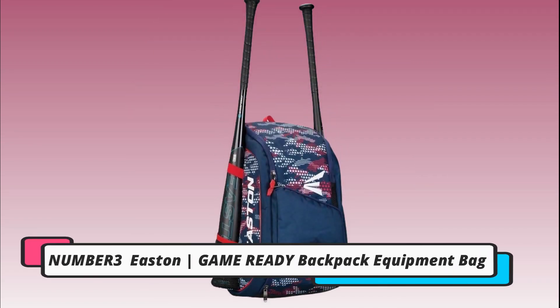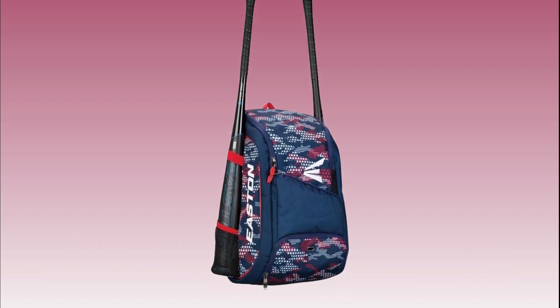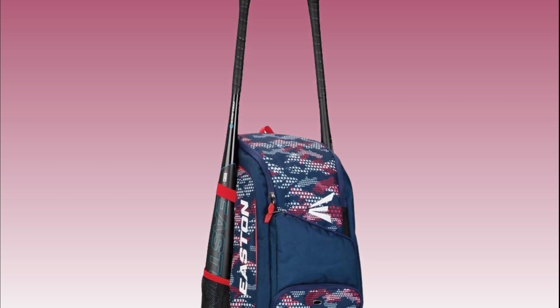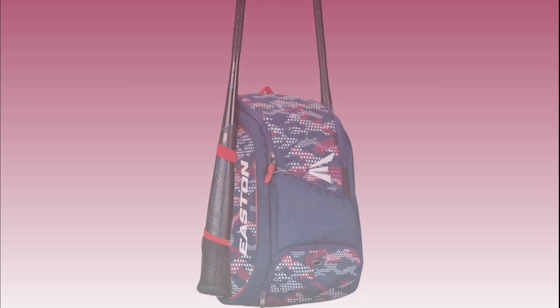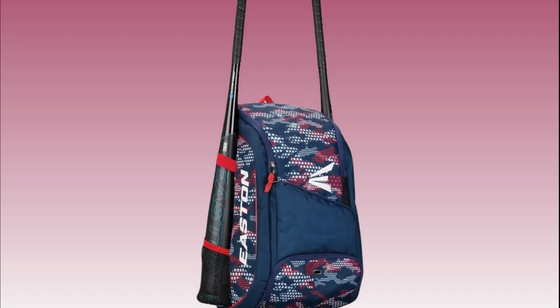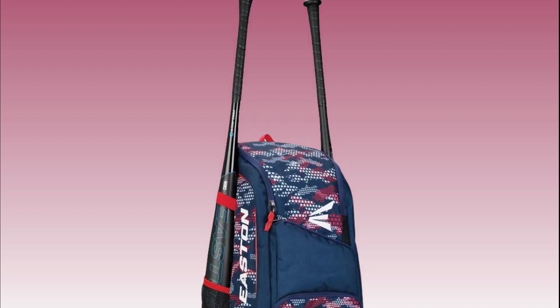Number 3: Easton Game Ready Backpack Equipment Bag. For those looking for a sleek and stylish option, the Easton Game Ready Backpack Equipment Bag is worth considering. Its streamlined design doesn't compromise on storage space, with multiple pockets and compartments to keep everything organized. The padded back and shoulder straps provide added comfort during travel.